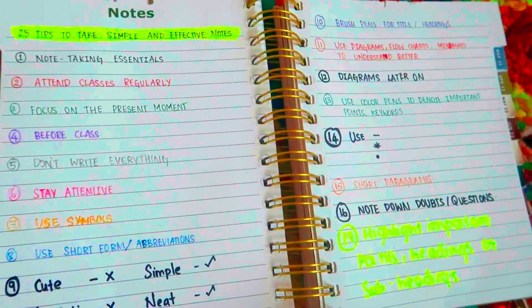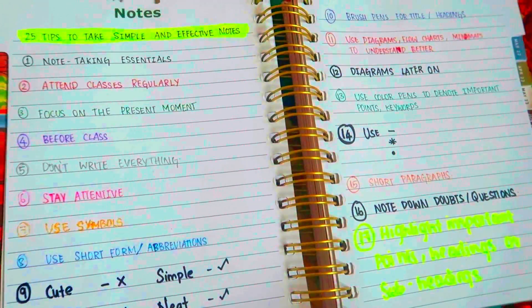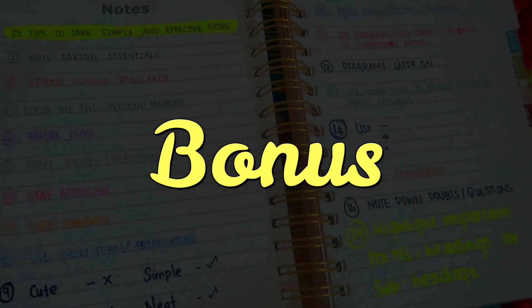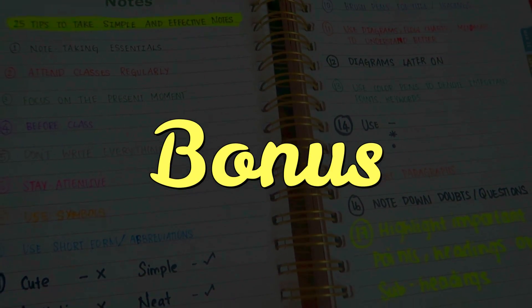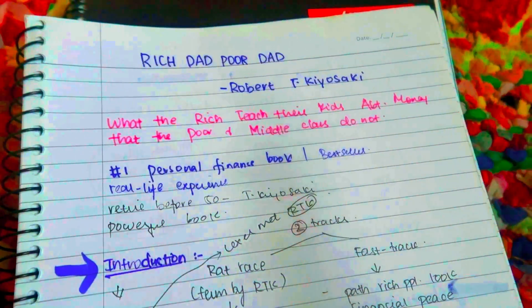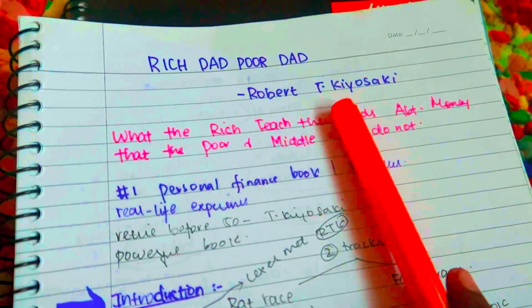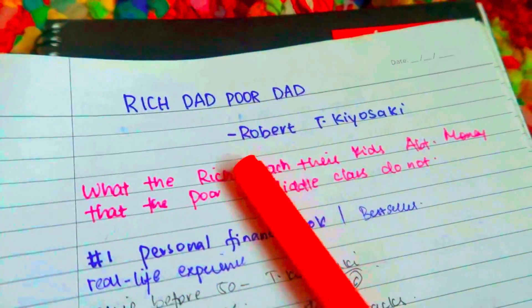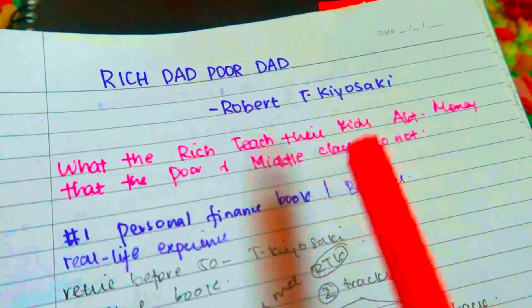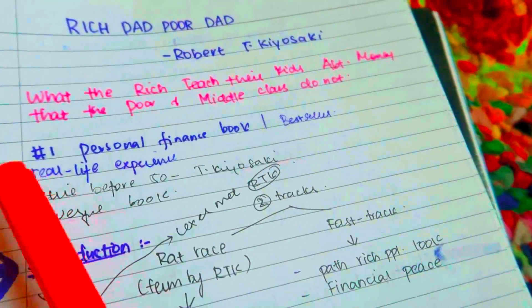That's it — I have covered 25 tips. You can get simple and effective notes. Now I'll tell you a quick bonus: I'll show you how I'm writing notes. Okay guys, you can read the notes from the book 'Rich Dad Poor Dad.' First, I'll tell you the title, the author name, the tagline, and the pointers.